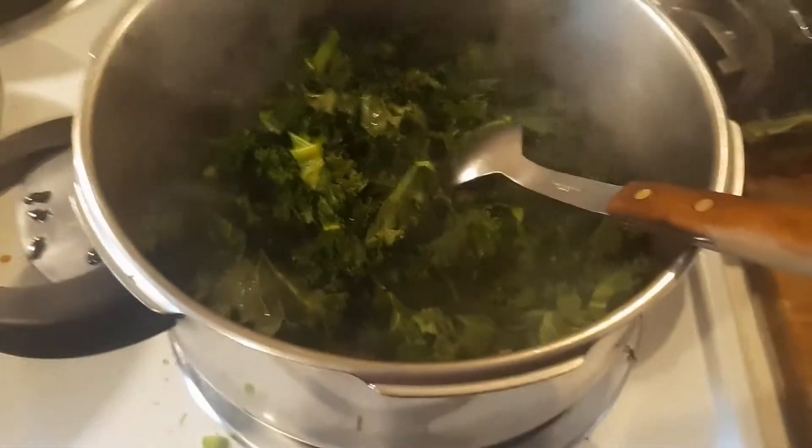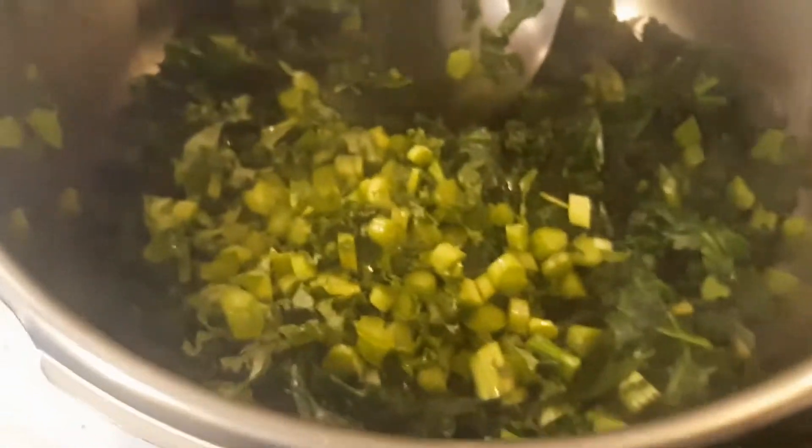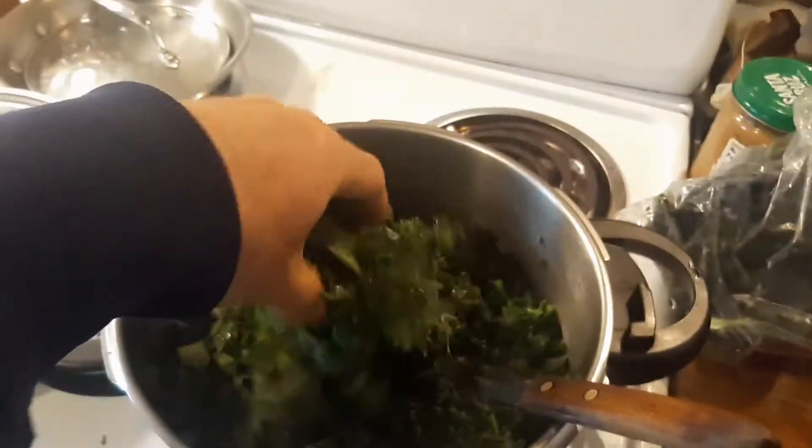I'm just going to keep chopping all this greenery and put it in here. Use these stems — whoa, there's foam in there. Chop it small and it cooks down faster.